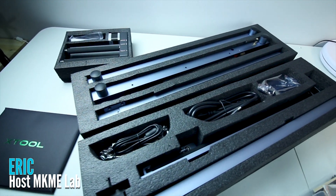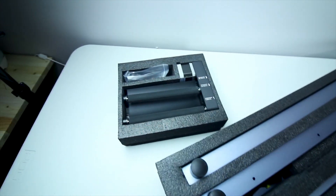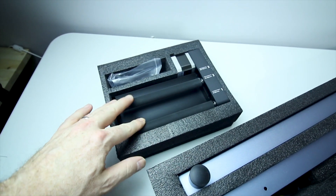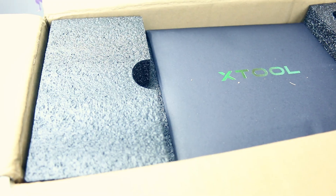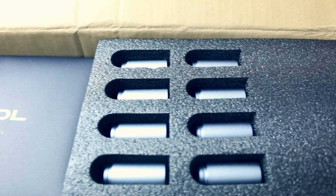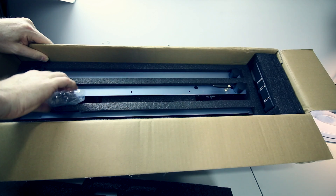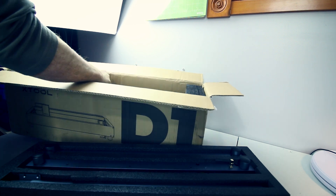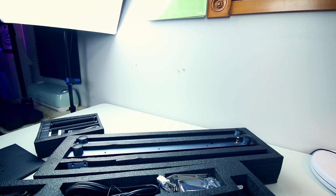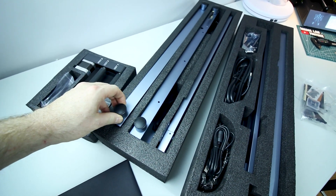What we've got today is the Xtool D1 laser engraver. This was sent to me for review and we're going to check it out. We even got a rotary attachment for this one where we can turn round objects and engrave on them. This is going to be a pretty cool addition to the makerspace and we're going to give it a go right next to the K40 CO2 laser.